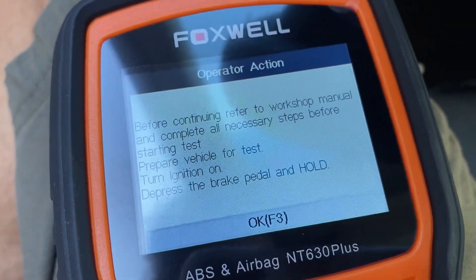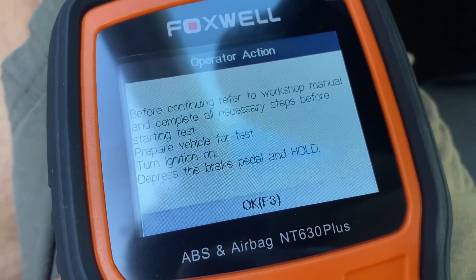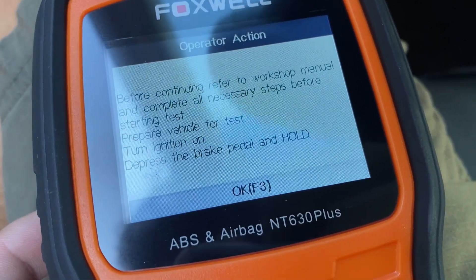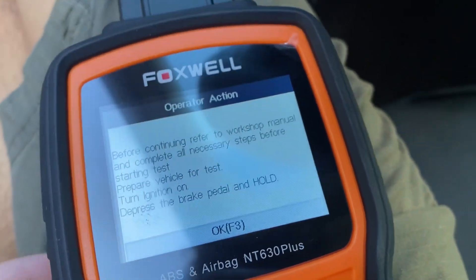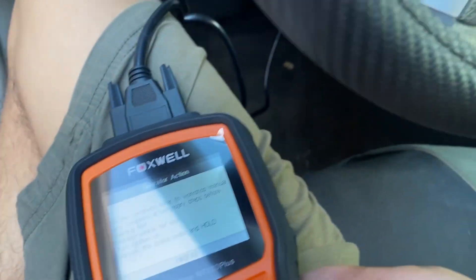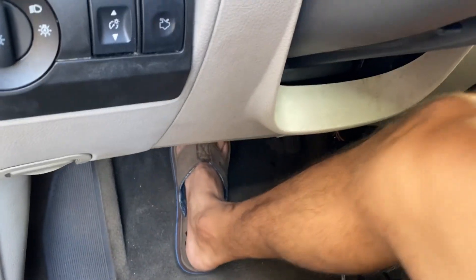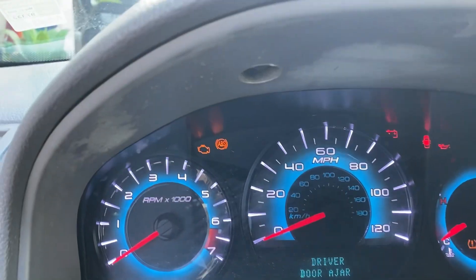Before continuing, refer to the workshop manual and complete all necessary steps before starting the test. Prepare vehicle for test: turn ignition on, depress pedal and hold. So I'm going to press the pedal and hold, then press F3. The ABS module is flashing, the pedal went all the way down. I can hear the motor on the ABS module going.